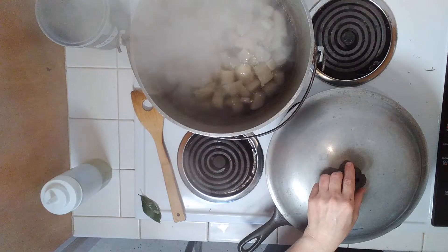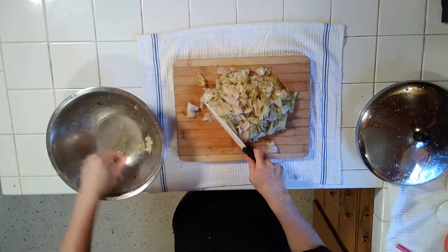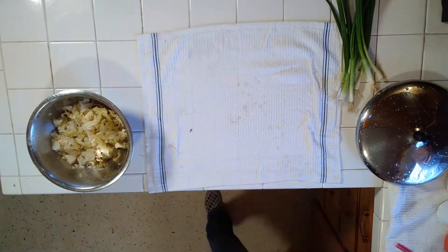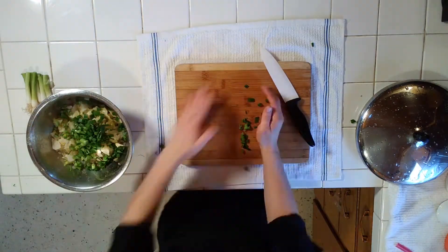Those potatoes are about ready, so let's get to the colcannon. Let's grab our cabbage and chop it up. Remember, this is cooked cabbage. Rinse that cutting board and chop your green onions — save the whites. Save half of the green onion; only throw half into your colcannon. The other half will be used as a fresh garnish.